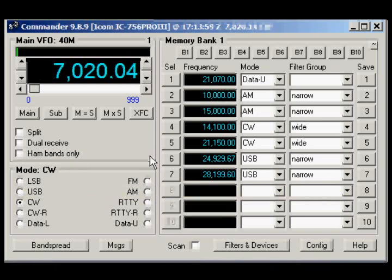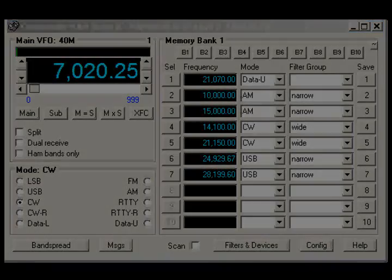I'm manually tuning. You can see that the frequency is changing, and you can also store frequencies. I have some frequencies stored that are speak-ins, and you can control the split and dual receive and whatever the modes with the Commander. It seems to work pretty regularly — I don't have any trouble with it.